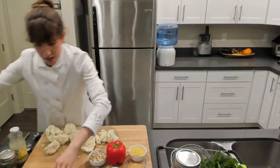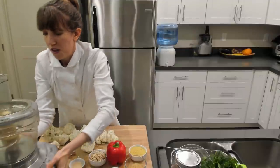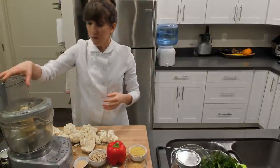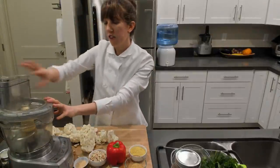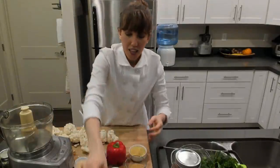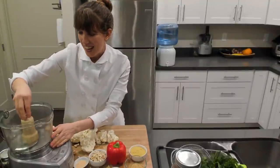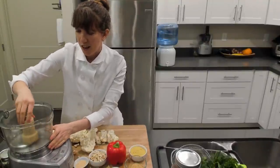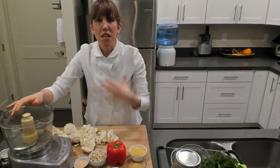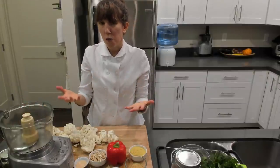This is my big Cuisinart 12-cup food processor. I recommend getting a big one — whether it's 12, 14, or even 16 cup. The 16-cup Cuisinart is on my wish list because it has extra features: a dicing blade and it can even peel, which is incredible. We want a bigger food processor so you can do this all in one batch.